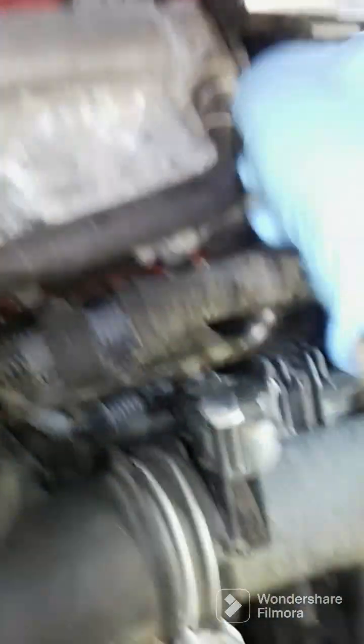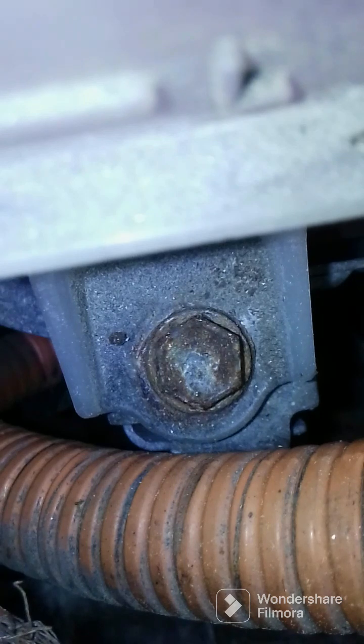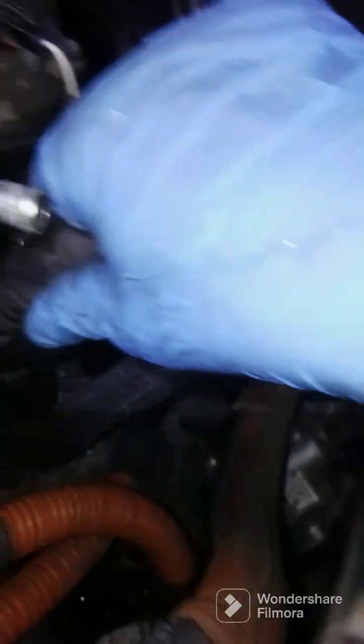Start up here and take my airbox off. I got a clamp down here, pull that up, and that was it. Screw here, screw here, slow line. I'll come through and get these lines off, heater core hoses and all that.